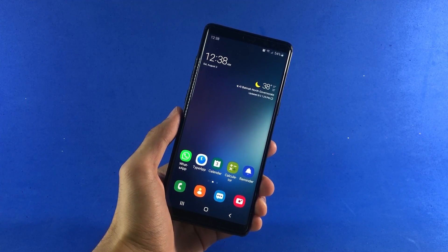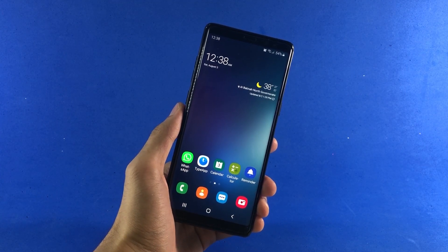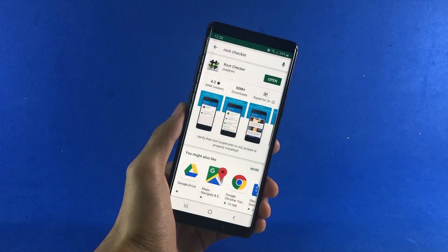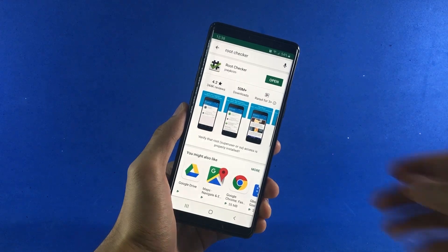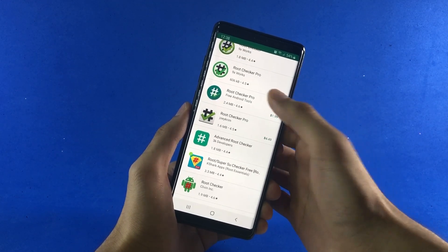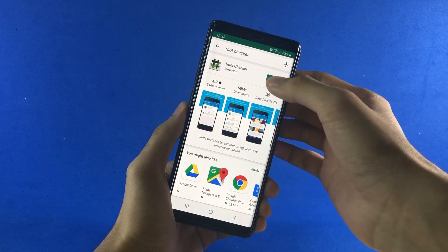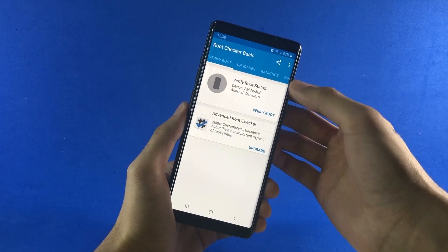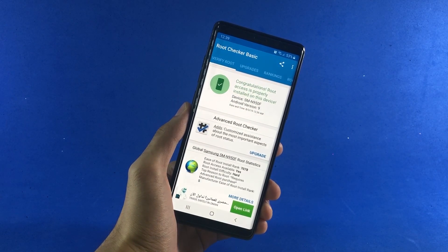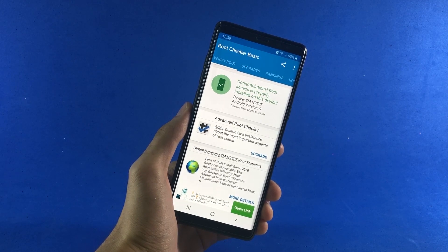My phone has been successfully booted up and now I'm going to show you the root status. If you go to the Play Store and search for a root checker, you'll come across a lot of applications that will check the root status on your phone. I have this app installed here, so I'm going to open it up, tap on Verify Root, and there you go — it says 'Congratulations, root access is properly installed on this device.'